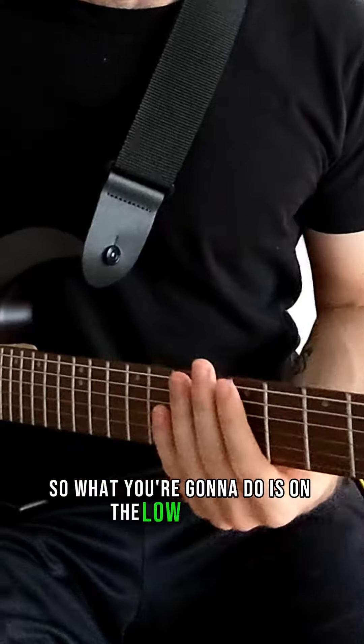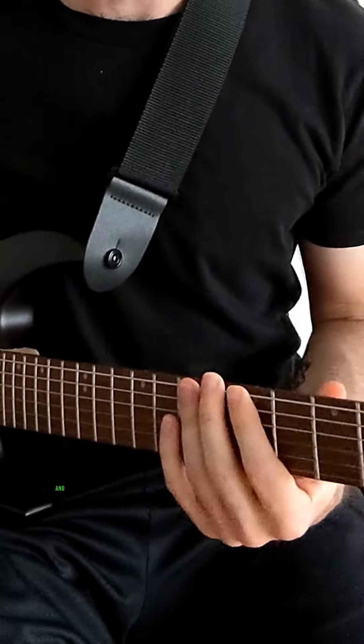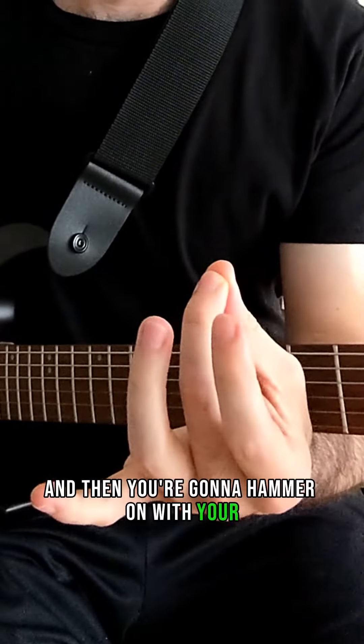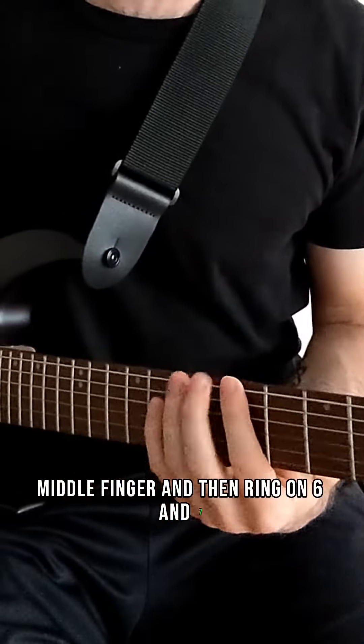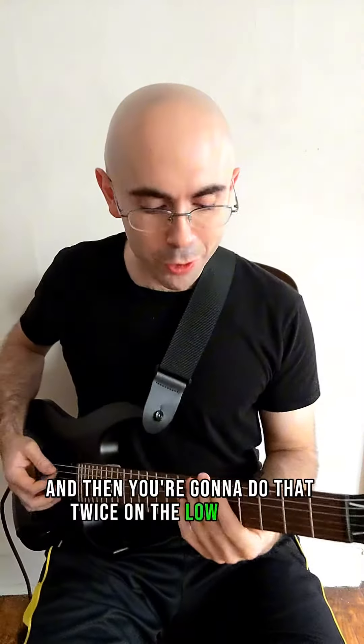On the low E string, use your index finger to play 5. Then you're going to hammer on with your middle finger and then ring on 6 and 7. Do that twice on the low E string.